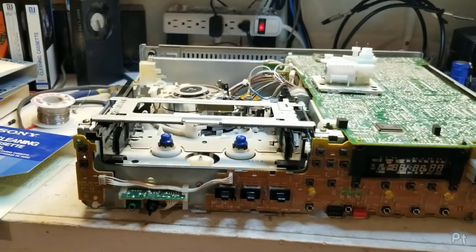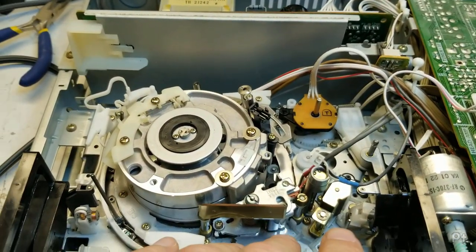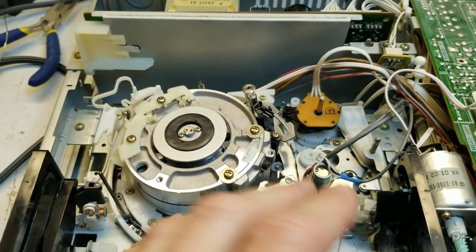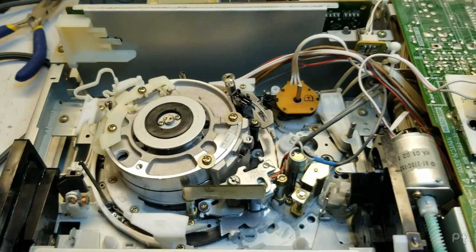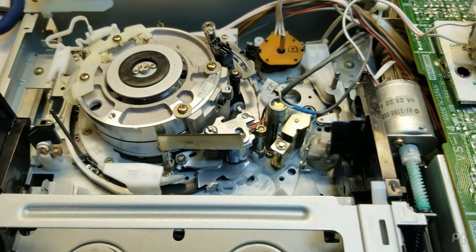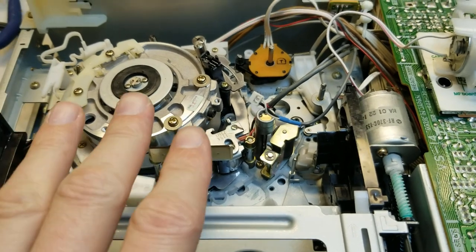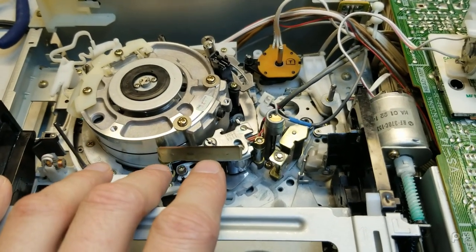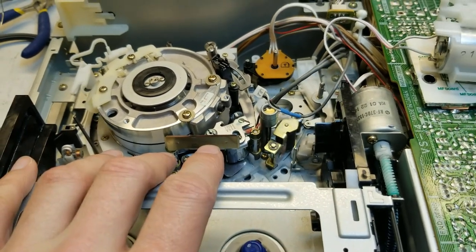It's unfortunate — I don't have very good luck with these Sonys. Maybe it's just because the ones I run into are already beaten to hell, or I don't know what I'm doing — I think it's a bit of both. But lots of little plastic bits. I'm sure these were great, efficient, inexpensive designs at the time. But man, that plastic hasn't aged very well.